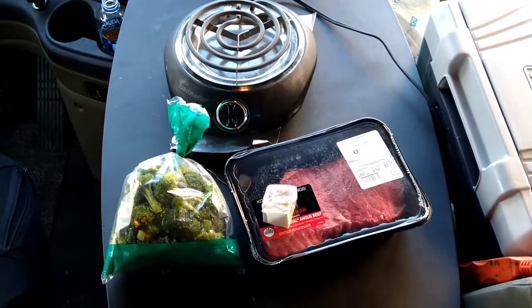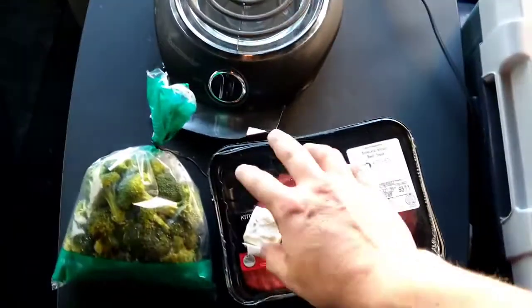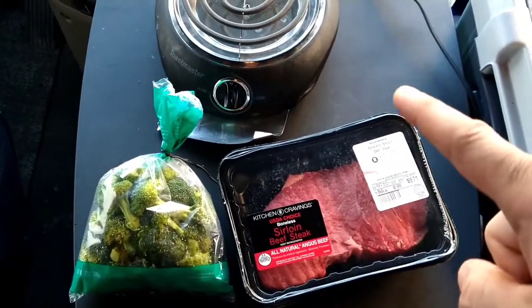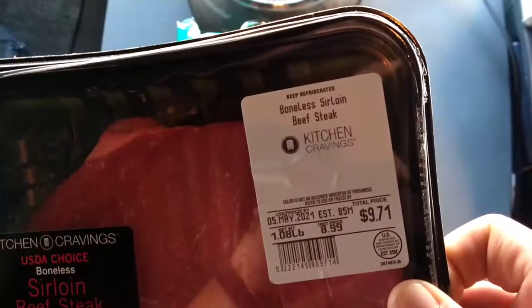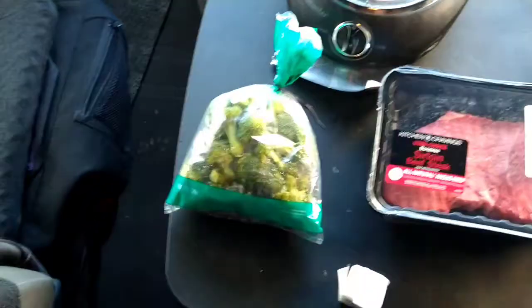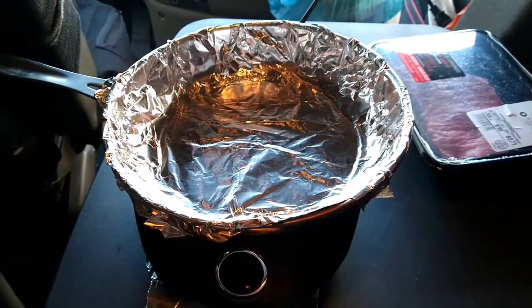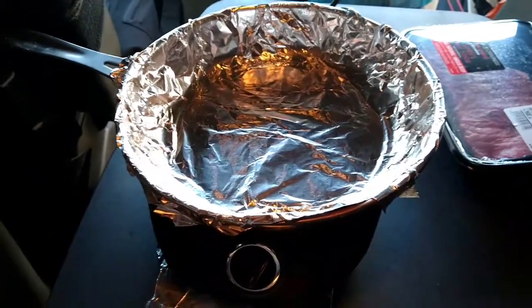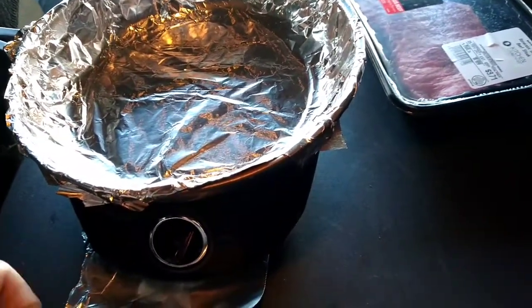Cooking in the truck again today. We're gonna cook a steak and some broccoli. I'm gonna throw some butter in there because I like to cook my broccoli in the same pan as my steak — the butter kind of brings it together. We got a boneless sirloin beef steak, a little over a pound. Not the greatest cut of meat, but when you want a big slab of meat, there it is. Foil up your pan real good, turn your heat up, throw some butter in there and get this thing rocking and rolling.